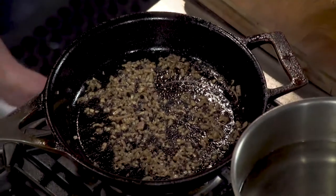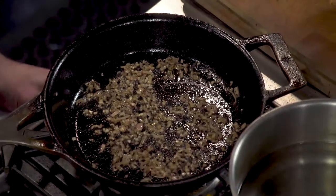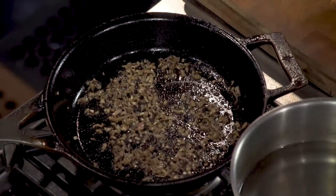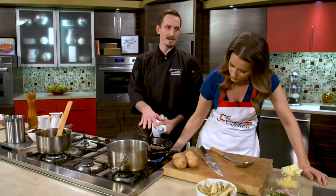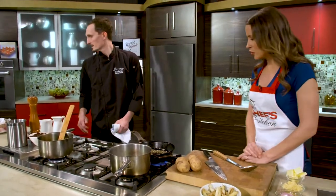We're losing heat on our pan now, so turn the heat back on. There's no reason to leave that on right away because our pan was so hot. You don't want to burn the shallots.